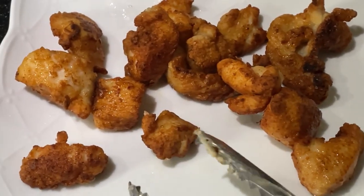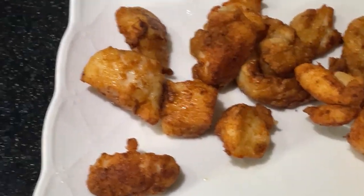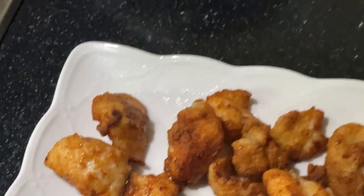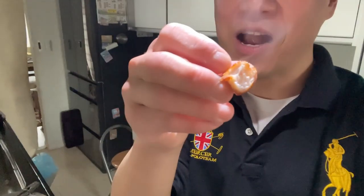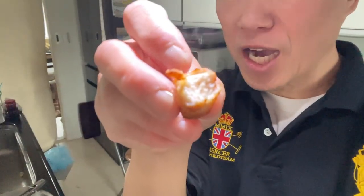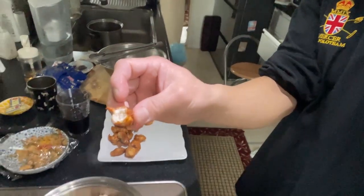Look at these — they look so delicious, don't they? Golden brown. I'm having red wine on the side, why not? Let me try one. Oh my god, it's nicely cooked, piping hot — so delicious! You've got to try this, guys. That's it for now, bye!